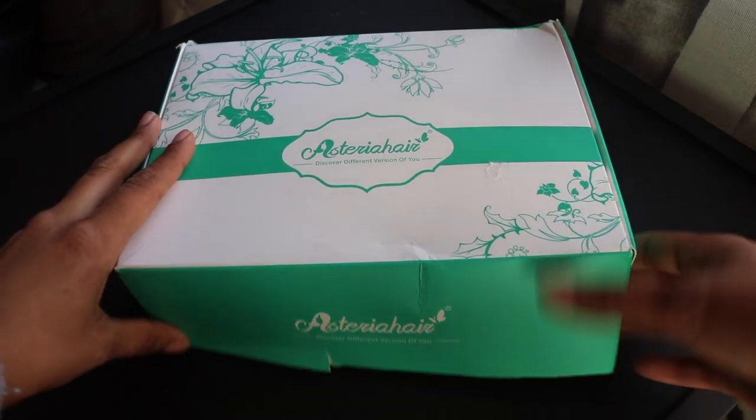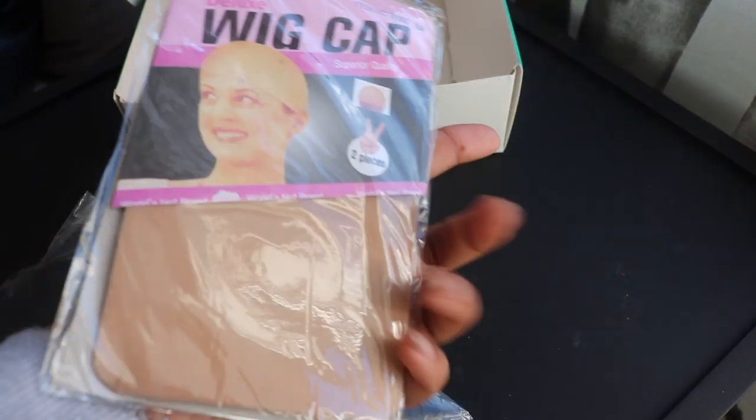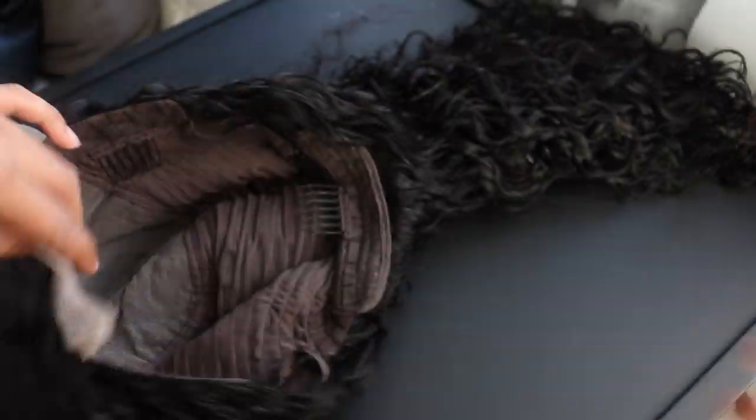This hair is from Asteria Hair — I've gotten hair from them in the past and I really like it. The box is white with a greenish-blue color and says Asteria Hair on the front. Inside, the wig comes in a separate plastic bag and they also sent some wig caps, which is always a nice bonus. The wig is 22 inches, water wave, 180 density, and it's a 6x6 closure wig — not a full lace or a lace frontal — which I prefer because you get a lot of parting space.